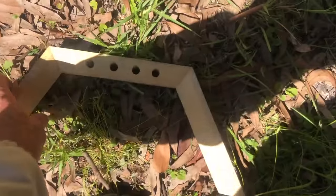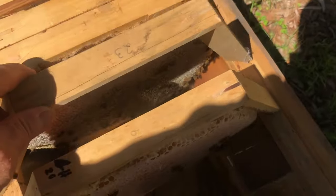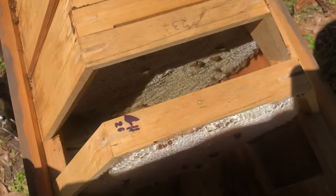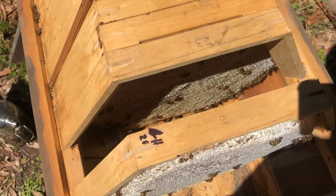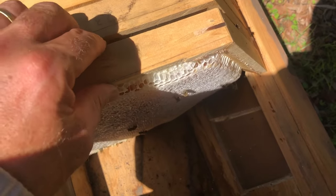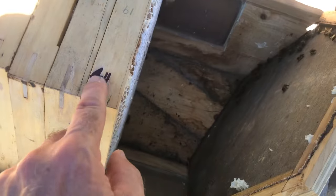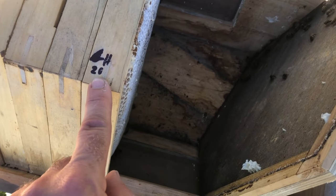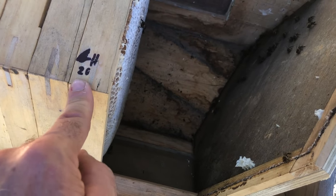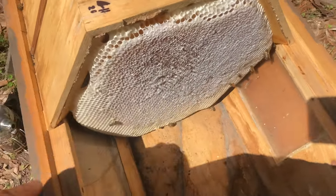I'm going to add a top bar between these two fully drawn ones. So here we go — one new top bar in place. The bees are going to start building comb along that edge. I'll put this back in place. I added this bar here on the 6th of the 11th, 2020. It's now the 10th of the 1st, 2021 — so that's exactly two months ago. I added this empty top bar and it's completely full now.